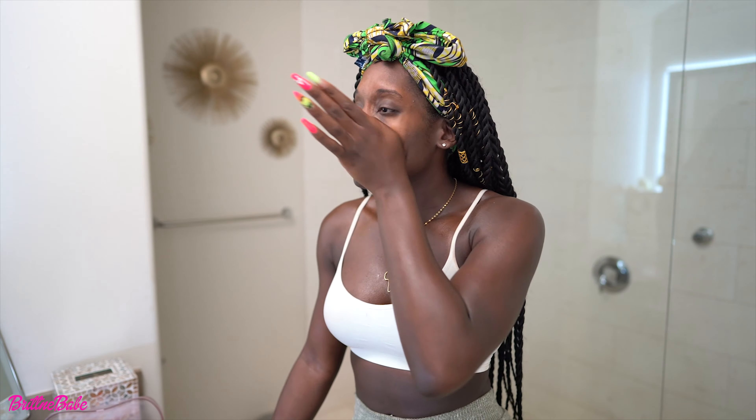That is my everyday skin routine — that's it. I don't get crazy with it, I don't have 20 different steps. Less is more. Let's go into makeup. First I begin with my eyebrows — my very thin eyebrows.